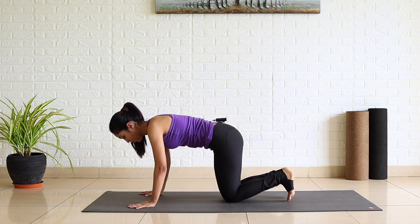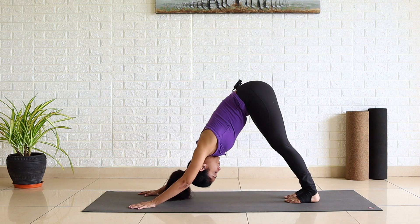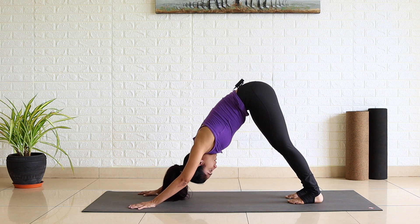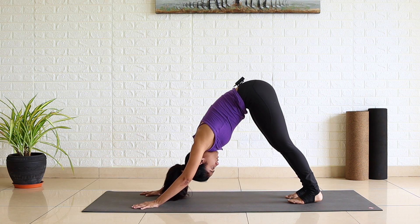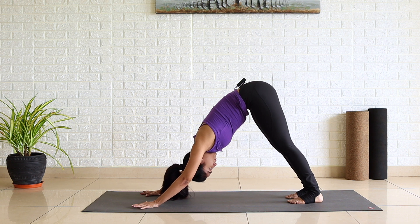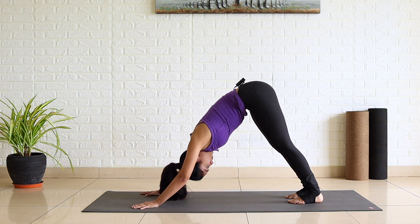Inhale, look up. Tuck your toes, take your knees off — Downward Facing Dog. Your feet hip width apart, fingers wide open. Press your palms into the mat in such a way that you are pushing yourself away. Biceps in line with your ears. Breathe there. One, two, three, four and five.